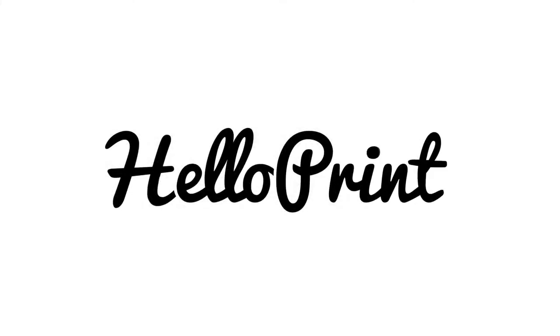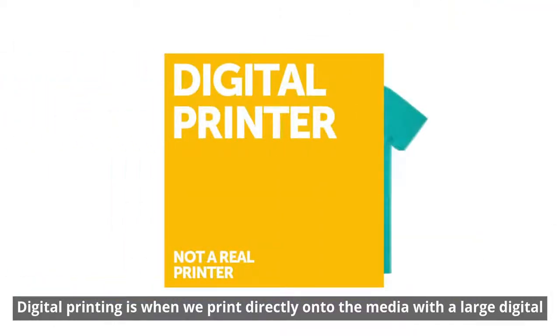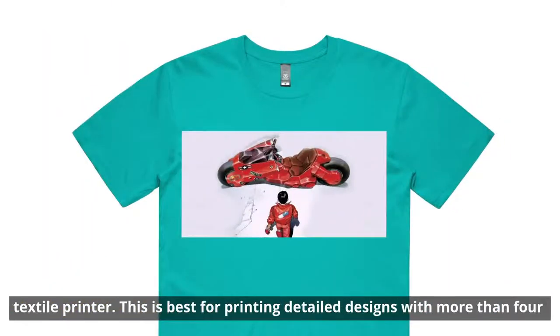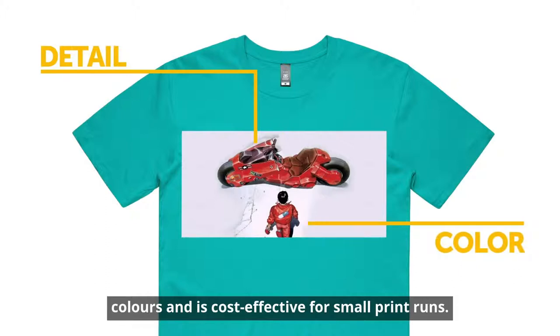Hey, I'm Laura from HelloPrint and I'm here to explain the difference between digital and screen printing on textile. Digital printing is when we print directly onto the media with a large digital textile printer. This is best for printing detailed designs with more than 4 colours and is cost effective for small print runs.